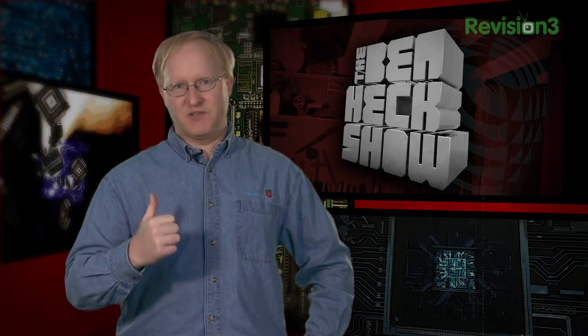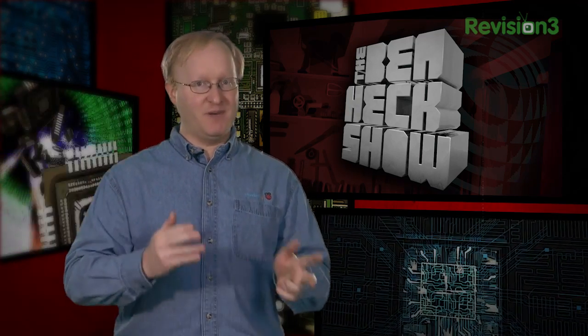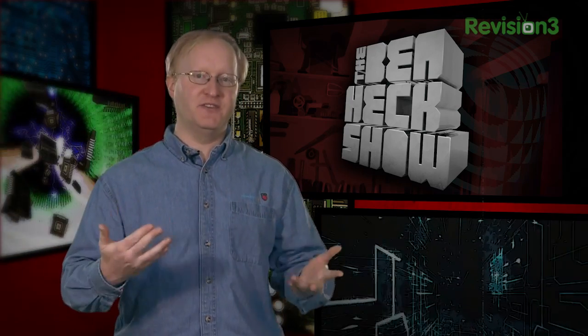Hello and welcome back to The Ben Heck Show. In our previous episode, we built a frame for a motorized camera dolly. In today's episode, we're going to add a belt system, stepper motor to drive it, and a controller so we can move the dolly at a user-selected speed — slow or fast. We'll then set up a cool time-lapse shot so you can see what it can do in action.